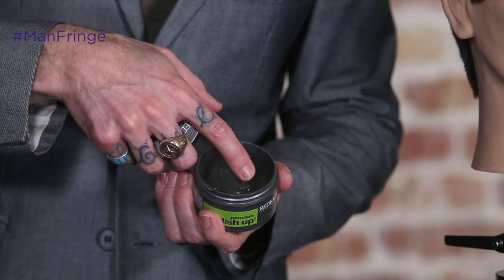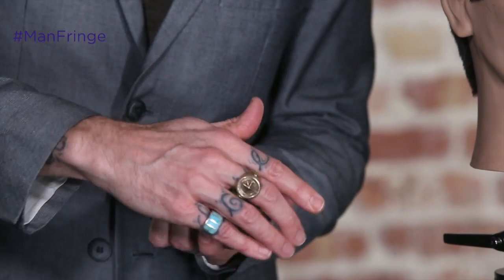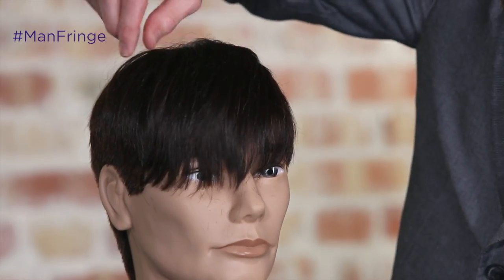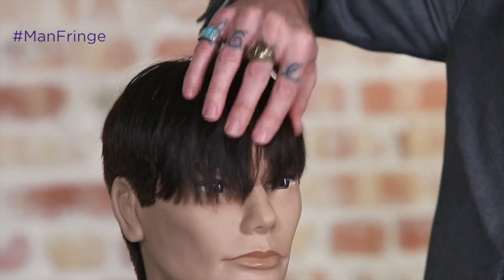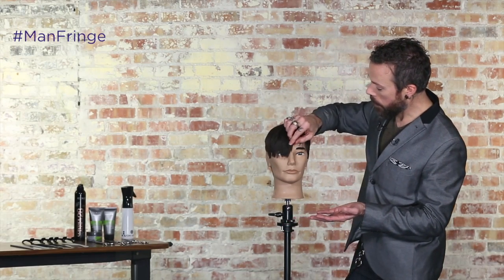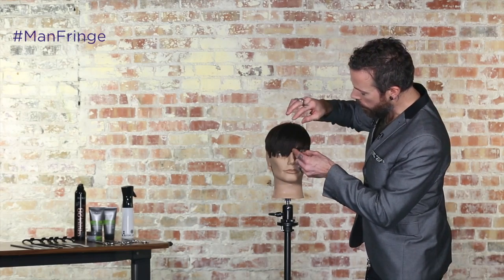I'm just going to come in and lightly take a little bit off on my fingertips and then come through and define the ends slightly. I don't want to overdo the product here because I want it to feel natural. The other thing too is when I used to wear my hair a little longer on my forehead, I noticed if I used too much product, my skin would even get a little oily — so you want to be careful with that of course too.